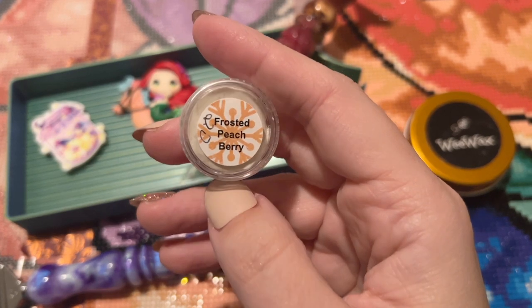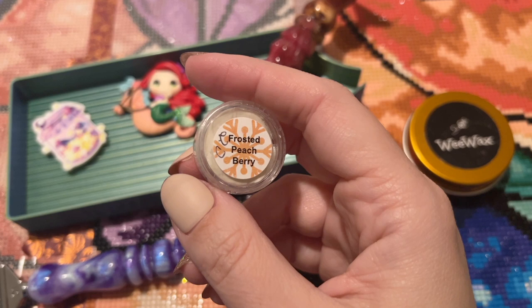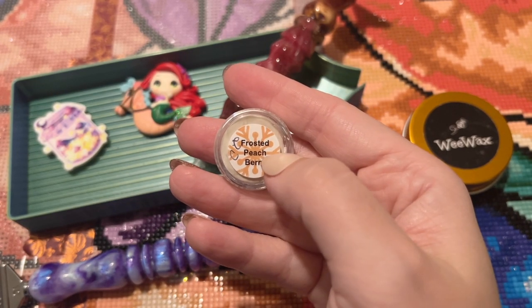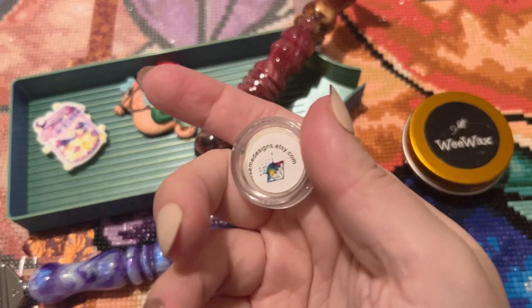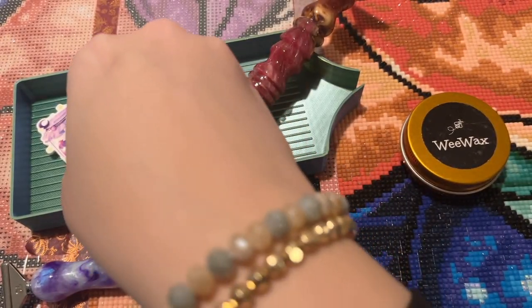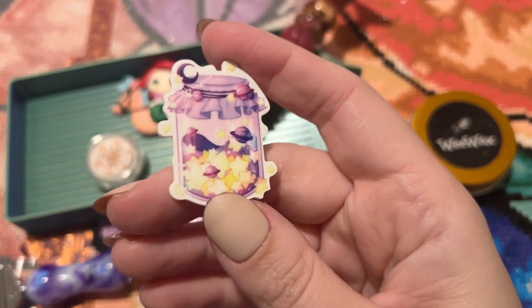Wax-wise for my single placer, I'm using a Wee Wax. While the Creative Wee Wax no longer makes this product for now, I want to plug my sweet friend Laura over at Anxiety Art Adventures, who created Wee Wax for a while — she has a YouTube channel with lovely content so please give her a follow. Also new for me to try is this scented putty from Excuse Me Designs on Etsy — this scent is frosted peach berry.